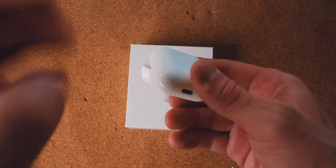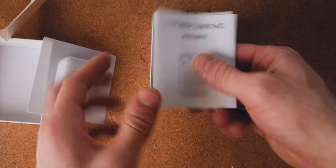We have the i500s in the charging case, a charging cable, and a manual. They are pretty well protected, and the unboxing experience wasn't cluttered, which is always nice.